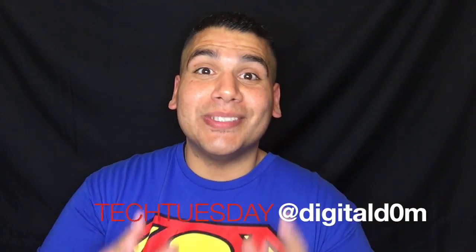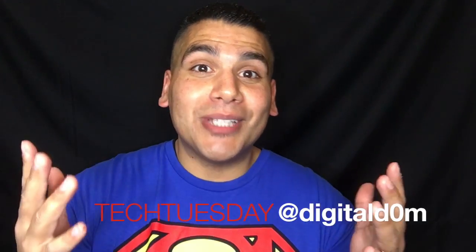Hello and welcome to Tech Tuesday. My name is Dom with DigitalDom.com, helping you be successful in the digital world. Today we're going to be talking about the Samsung S6 Active. This is a very durable device and we're going to find out some of the specs about it. So let's go ahead and get right into the Samsung S6 Active.